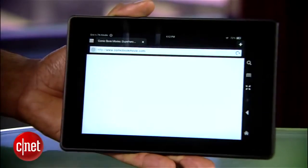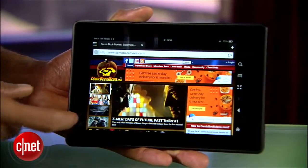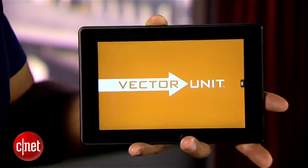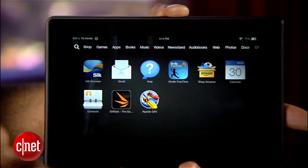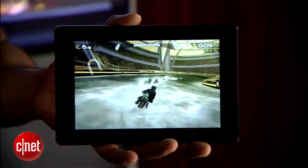Web performance is a huge improvement over last year. Sites load quickly and there's smoother navigation. However, Riptide GP2 struggles to even load in a timely manner and doesn't respond well to turning on additional graphical effects. If you keep things simple though, it runs just fine.